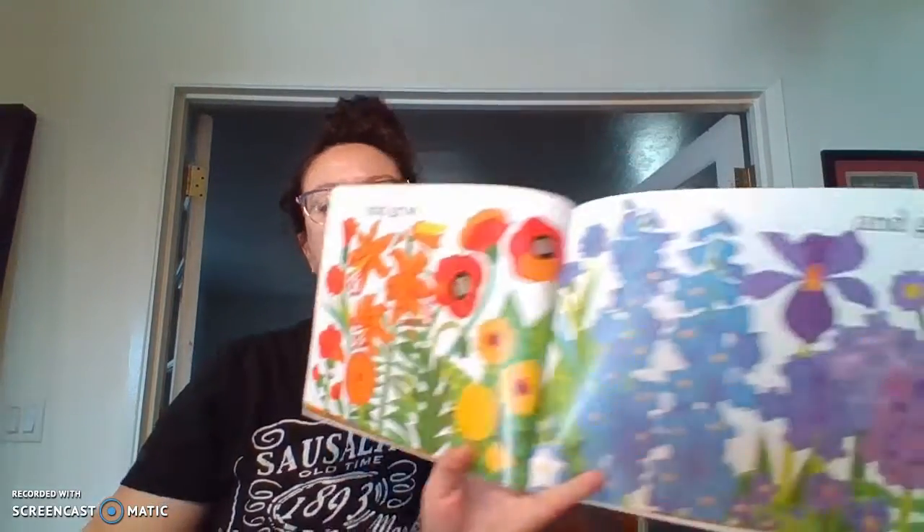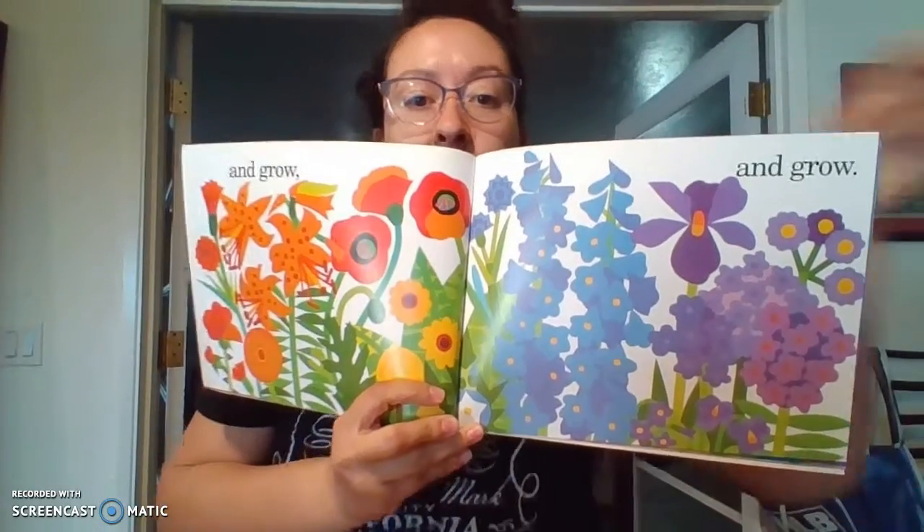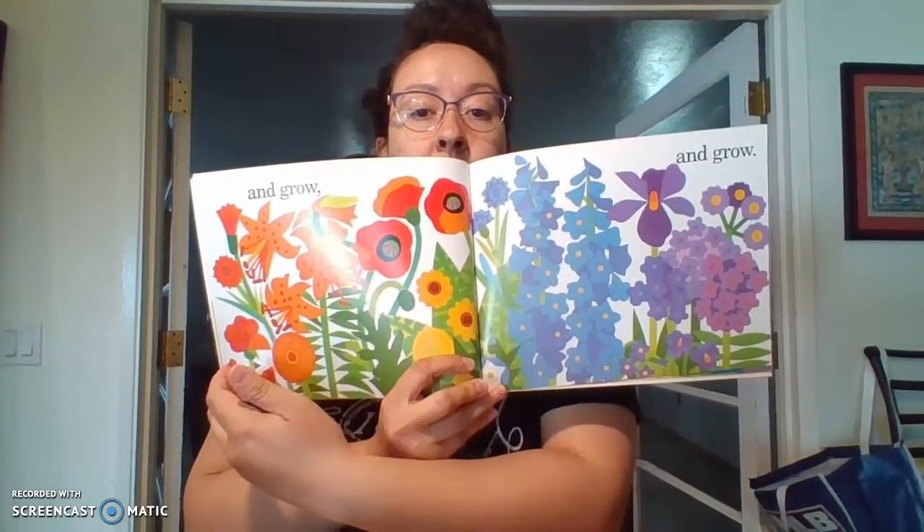And grow and grow. Can you guys see the theme of this book already — that they're planting the rainbow? Look at all the different colors that they're planting.